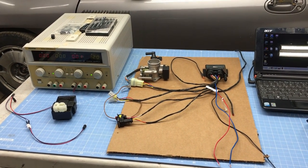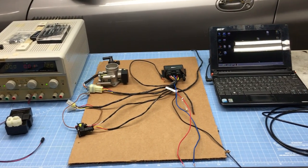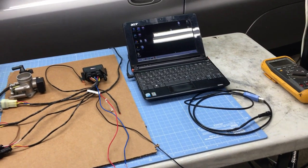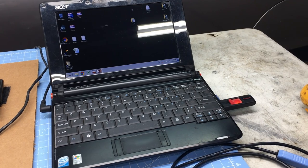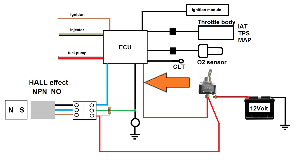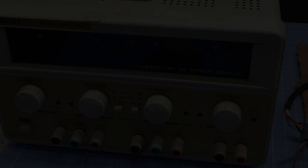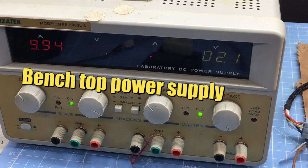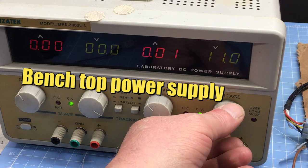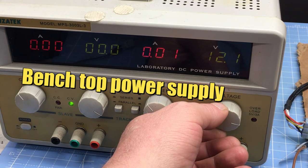Here's what the system looks like on the bench — not too scary. Before we start fiddling with the wires we ought to install the software; it's straightforward and I've included a brief overview later in the video. As I said, we only need to deal with three wires: the red wire is 12 volts, the black wire is ground, and the blue wire is for the crank position sensor. I'm going to set the power supply to exactly 12 volts, though anything between 12 and 14 volts should work fine.